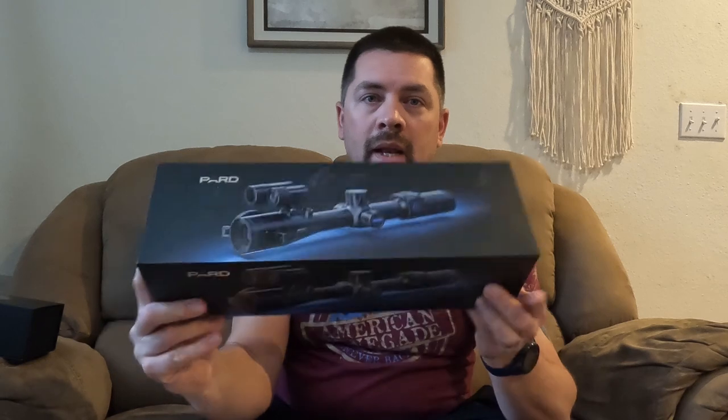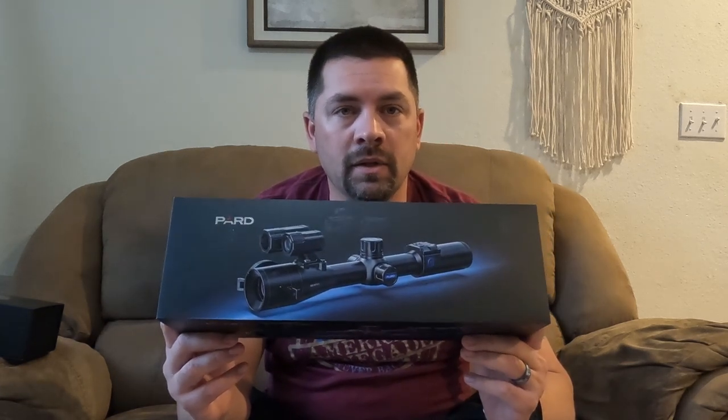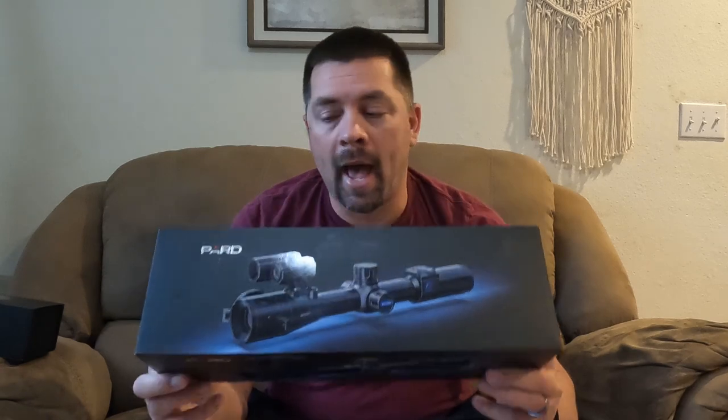The other one that I got is the DS-35 with a 50mm lens. Gives me a wider field of view, also with an LRF. Traditional scope style. Weighs in right about a pound and a half.